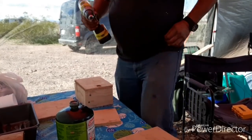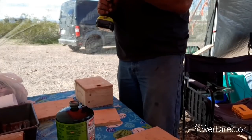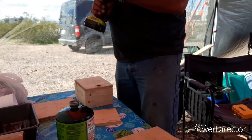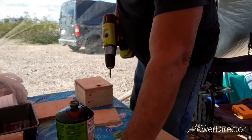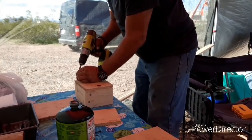Now normally I would put pilot holes, but this was pretty soft wood and I don't think it needs any. And if it splits then I guess I need some, but I think we're golden.